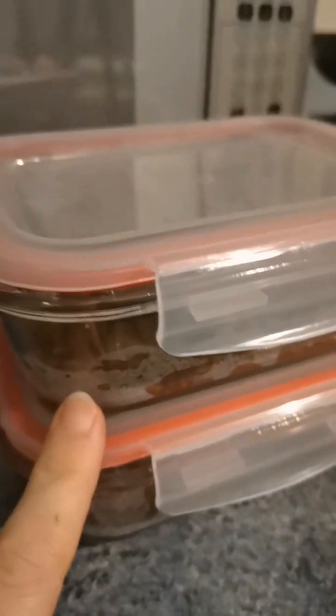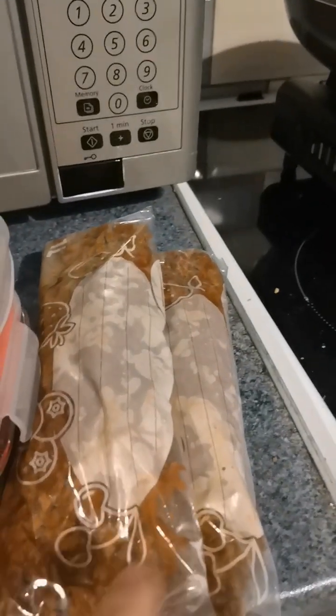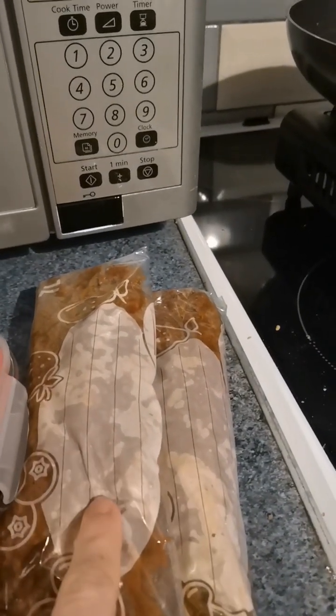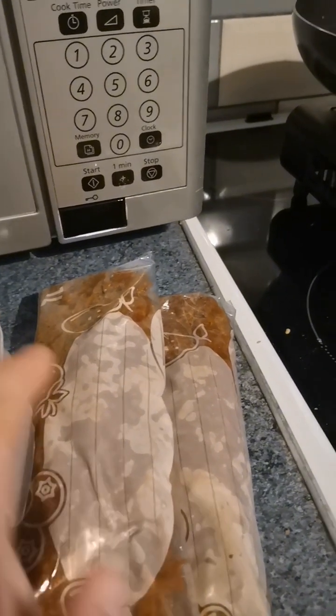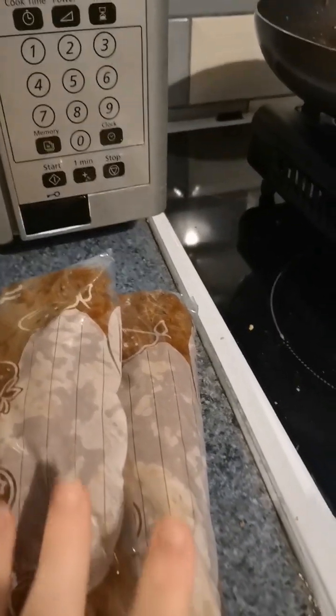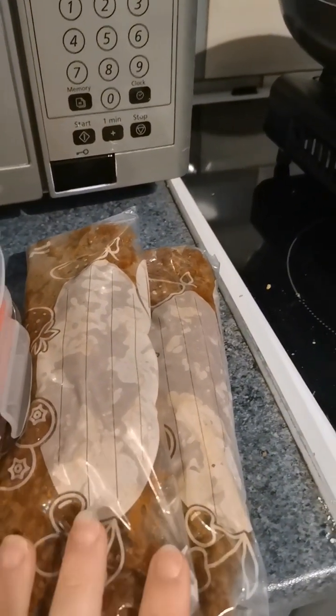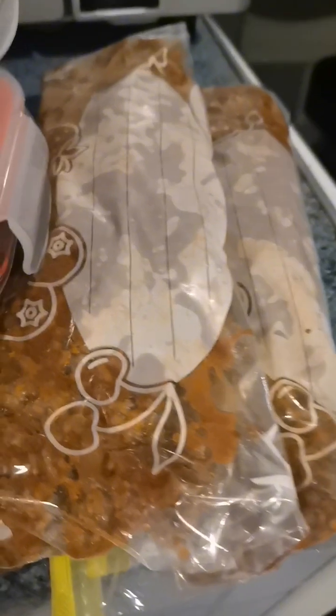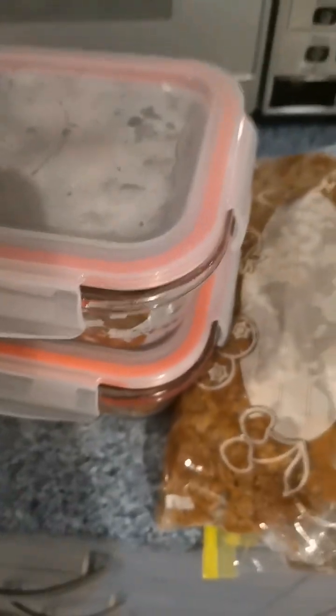As you can see, I have two portions in a container that goes into the fridge, not frozen. And then I use zip-lock bags to freeze the other two meals. I normally write on the name I have saved on MyFitnessPal, as well as the calories and the macros. But he doesn't have a lot of frozen food, so he doesn't need to do this. If you want to see a video of what I have already prepped in the fridge or the freezer so you can get some ideas, let me know. Thank you.